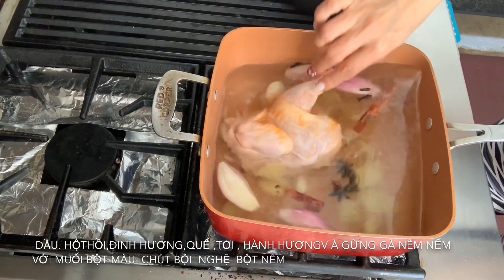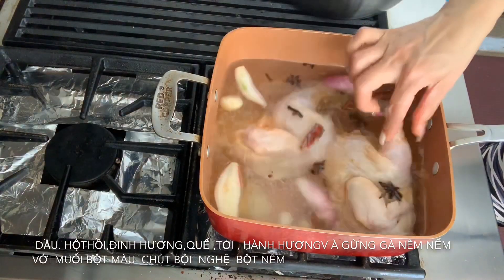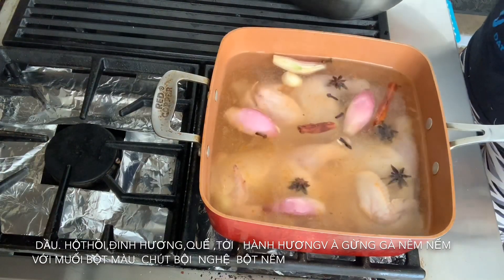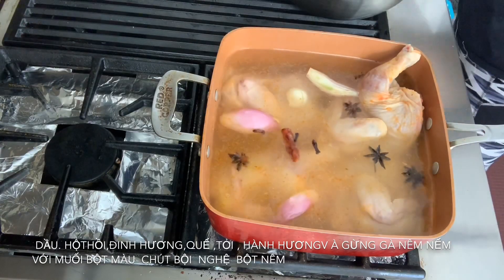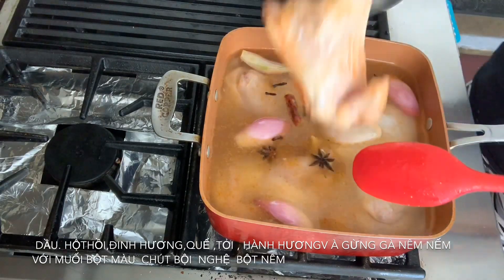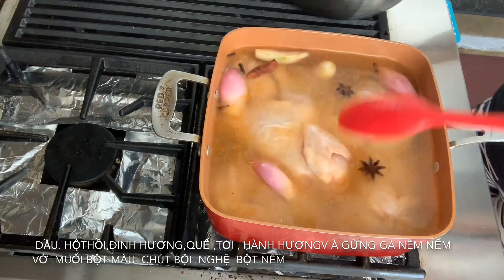So I'm going to slide them in like that. This is three little pieces. Make sure all the chicken is covered with the water. That way you're going to have amazing, crispy Vietnamese fried chicken. So I'm going to put them all in the big pot and now I'm going to marinate them.